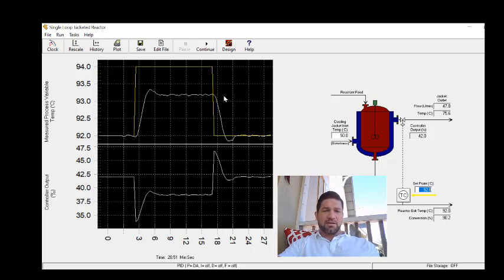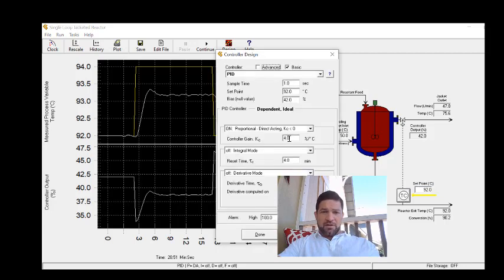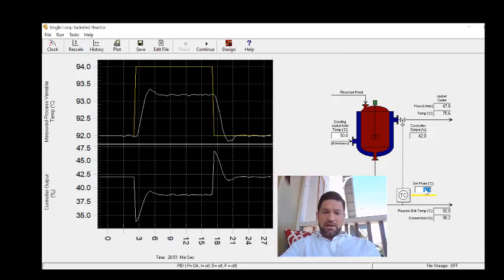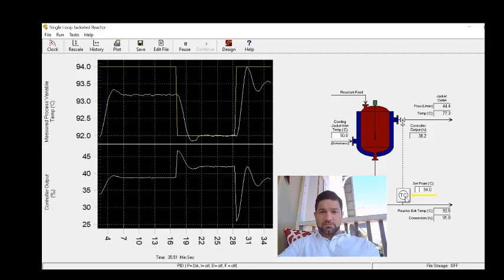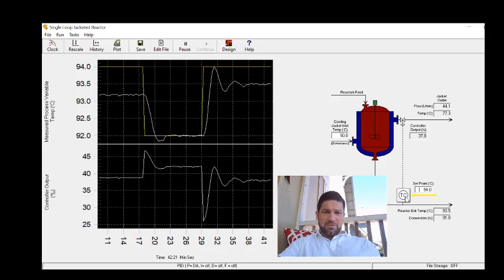Since the gain is too small, I'm going to increase it to 8. I'll apply another step increase and look at the response. This looks a lot better, but the second peak to valley is still a little bit below a quarter.